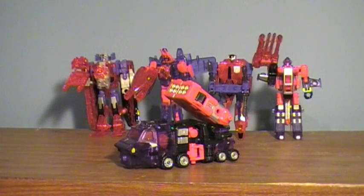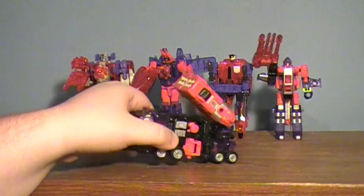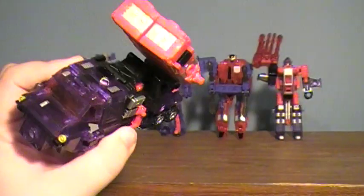Hey guys, I'm here with the final piece — yet not final video — of the Transformers Collectors Club combiner series, as I'm probably going to call it from now on. Here is the 2009 figure of Heatwave.